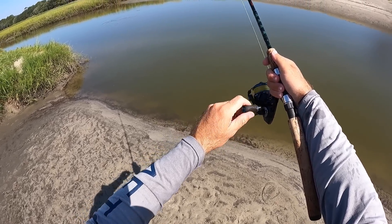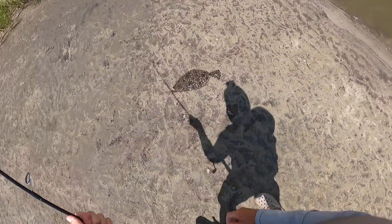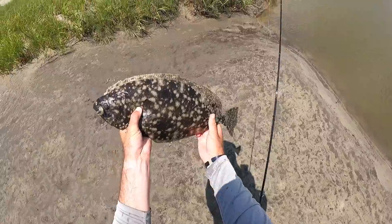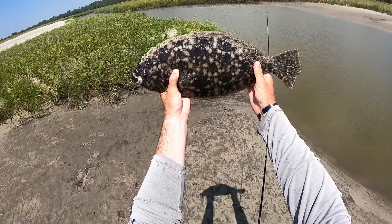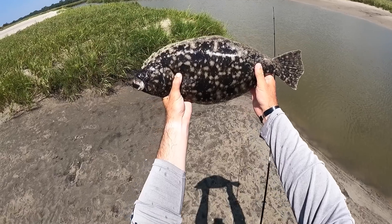As you can see, I've caught a ton of flounder already so far. Look at that pretty fish - that is an absolute stud of a flounder!